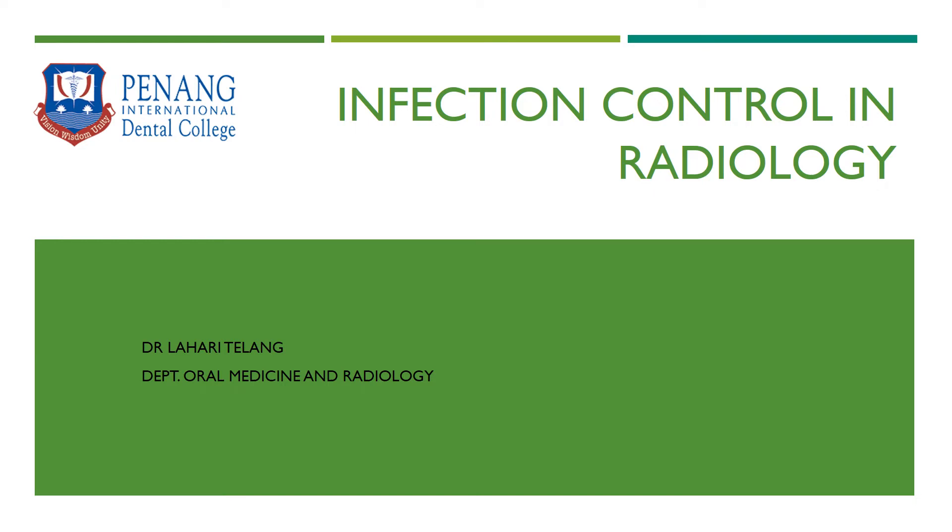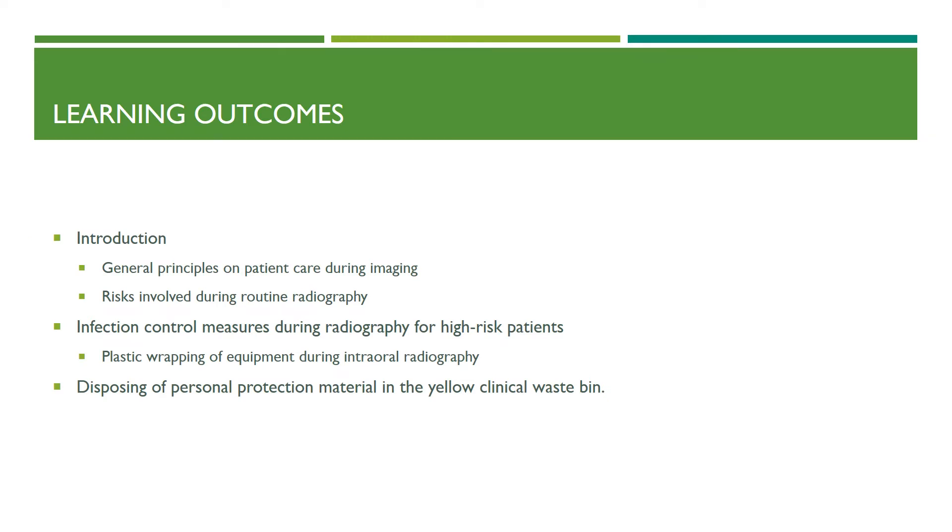Hello everyone, I am Dr. Lahadi, and my topic for discussion today is infection control in radiology. The outcomes would be: introduction, general principles on patient care, risk involved during routine dental radiography, infection control measures during radiography, how equipment plastic wrapping is done and disposal of the protective personal protective material.